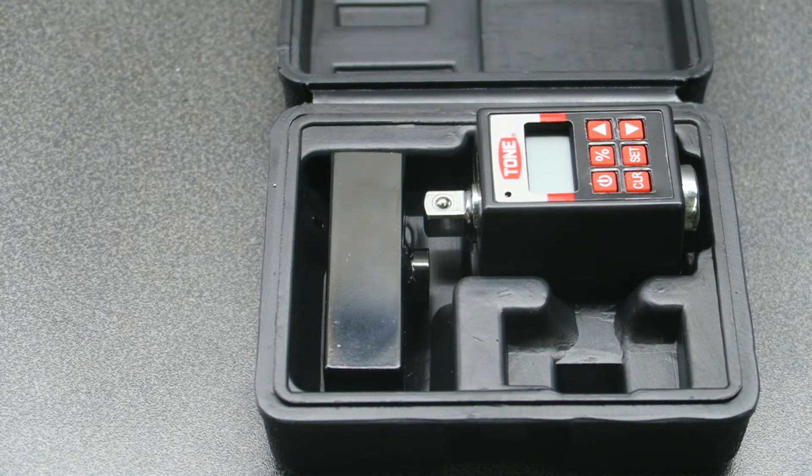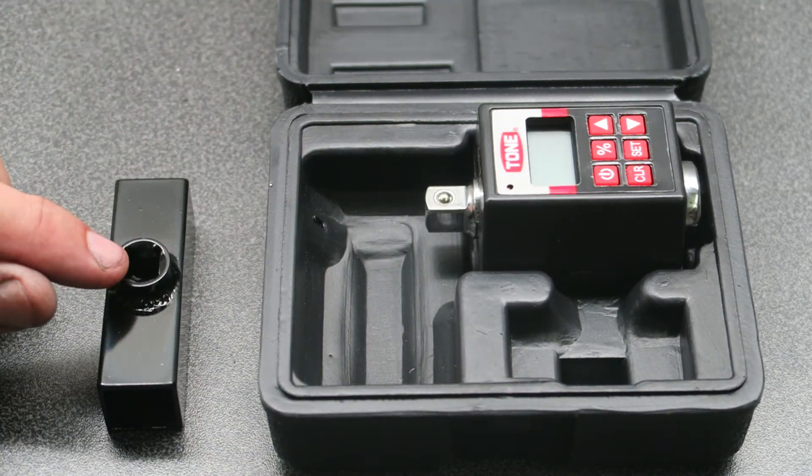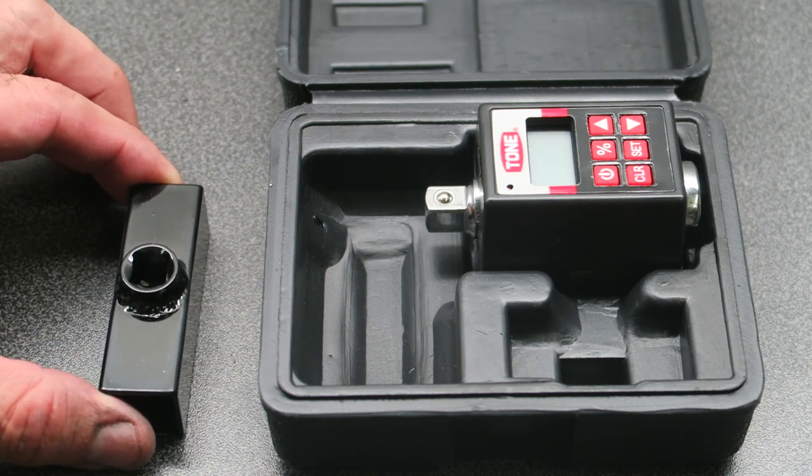When you're performing a torque wrench calibration you need to hold the torque converter steady, so I made this little test fixture which has a 3/8 drive and I welded it to some steel tube.